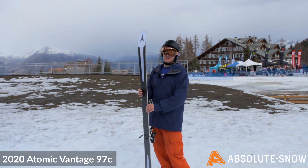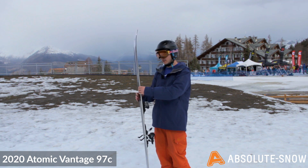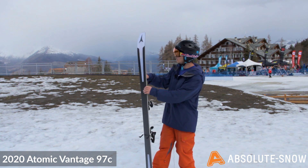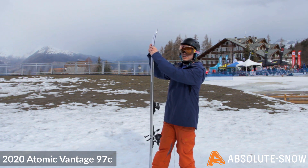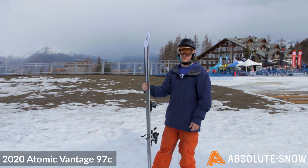We've got built-up full sidewall edges so you're still going to be able to transfer your power through the whole length of the ski on-piste. You're going to get a really good grip from that, and the full camber profile with a rocker tip gives you plenty of float in powder if you're going off-piste, but you've got the camber underfoot to supply that grip when you're charging around.